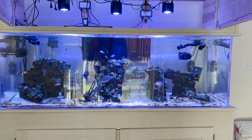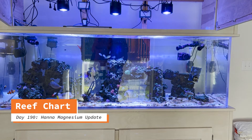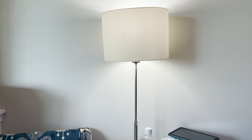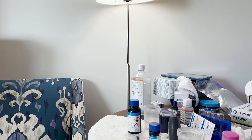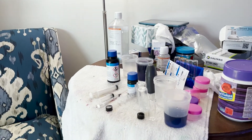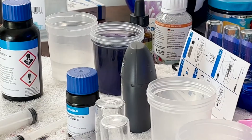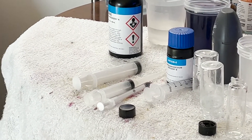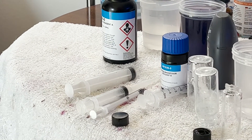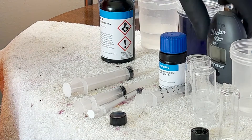Good morning everybody and welcome back to the reef. I spent the last hour or so playing with the Hanna magnesium checker. Some people reached out to saltwateraquarium.com and to Hanna and looked for a solution. The solution posted was that if you remember, it read to use four milliliters of reagent A. Hanna stated that we should increase reagent A to five milliliters.